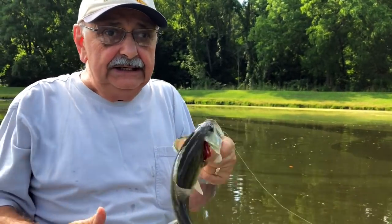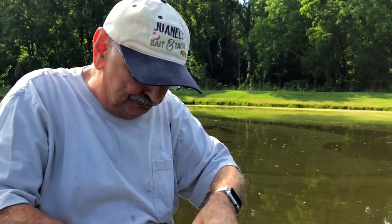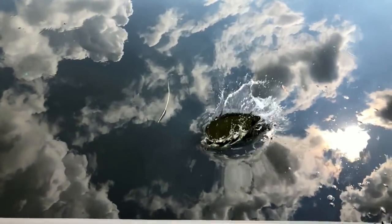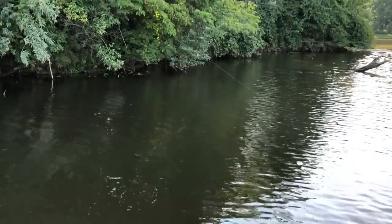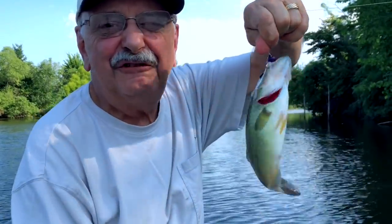I'm like a kid in a candy shop. Look at that. You know, I'm throwing them all back. I decide myself which ones to return, which ones to remove. This one's going back — chubby, about 12 inches. It's little but we're out for fun.